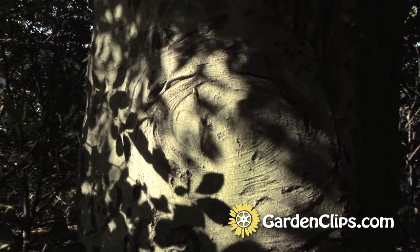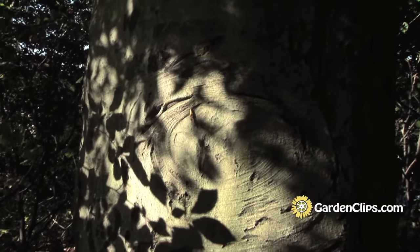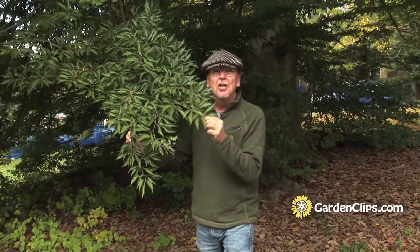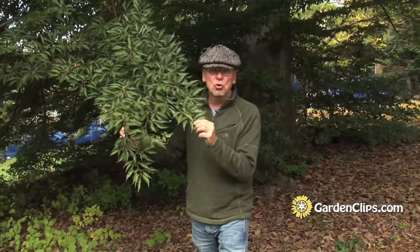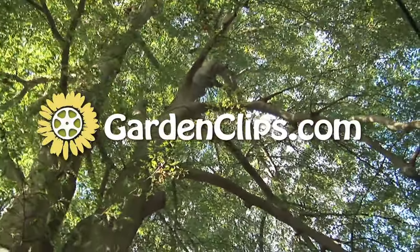I would recommend not planting this in the home landscape, but if you want to find a cutleaf European beech, you can find one at the better nurseries. Fagus sylvatica, cutleaf European beech.